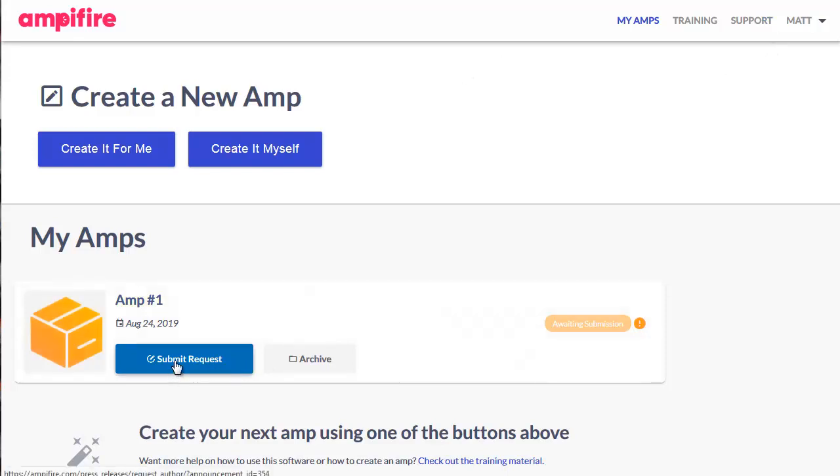You'll notice down here I have an Amp ready and waiting. All I need to do is submit requests. But what we're going to do is pop across and run through the setup of that particular Amp. Normally you choose Create It For Me or Create It Myself. Create It For Me is the simplest way of doing it.